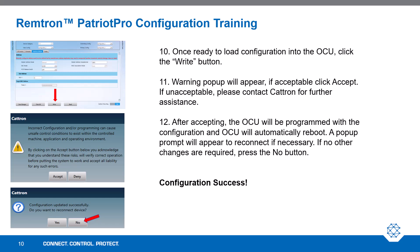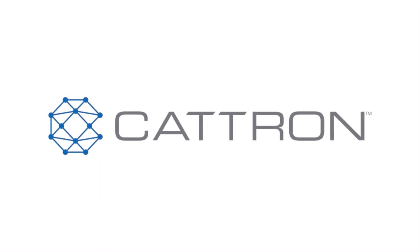A pop-up prompt will appear to reconnect if necessary. If no other changes are required, you may press the No button. The OCU is now configured and you have completed the training. Thank you.